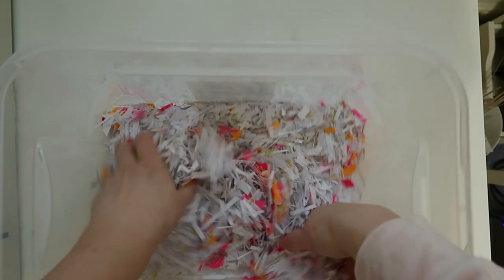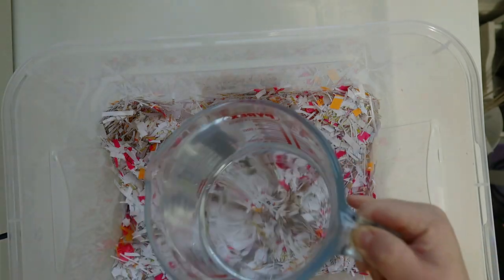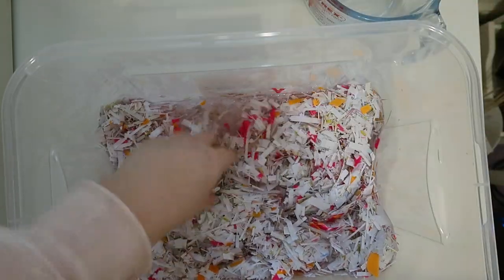I was hoping the colour wouldn't be soaked away when I added the water, but it did — the pink post-its especially got a little bit soggy and all the colour went, but you'll see that in a second.